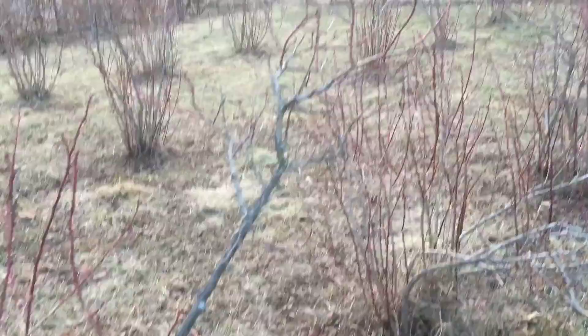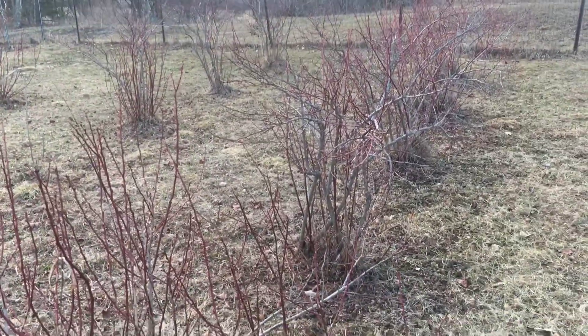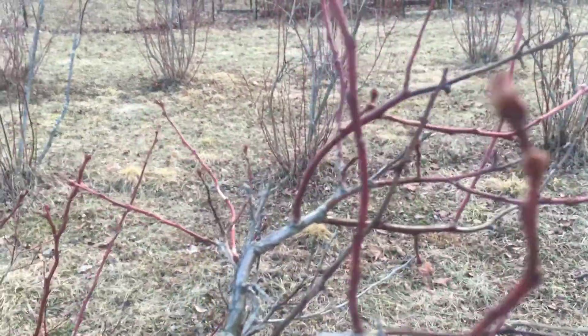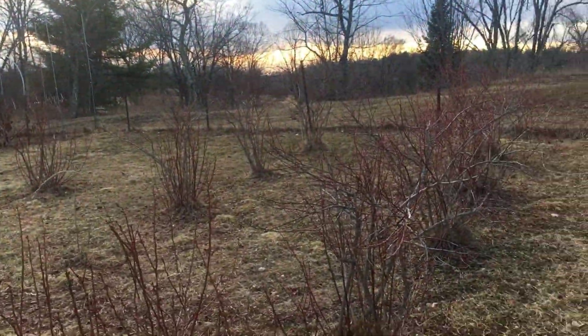But they look like they're doing pretty well. You really have to wait until things start to grow out a little bit, and then you can see what's alive and dead. Can't really get the phone to focus on the buds, but the buds currently look pretty good. I will wait and see.